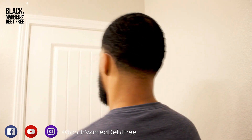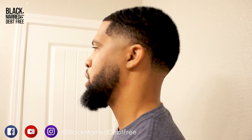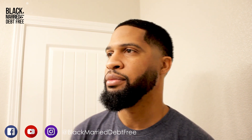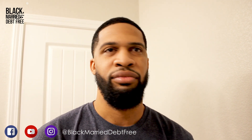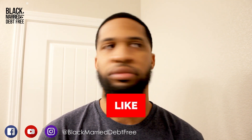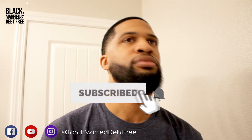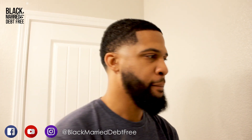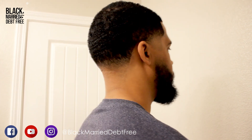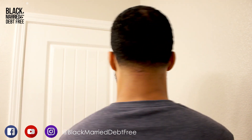I hope you guys enjoyed this video. Like I said, what we're trying to do is bring value to you guys and show you how you can get the barbershop look at home. Be sure to subscribe, share this video, and let us know in the comments if you want more tutorials just like this one. For Marcus, this is Black Mary Debt Free — talk to you guys later, peace.